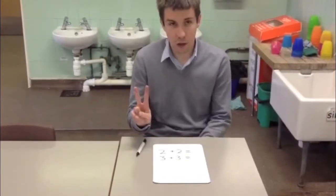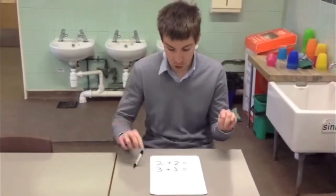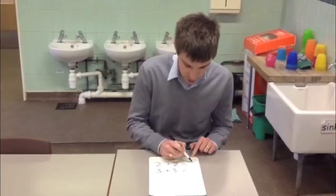So we start with 2 and add 2 more. We have 1, 2, 3, 4. Double 2 is 4.